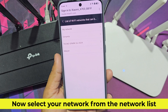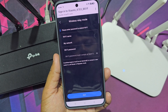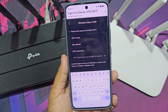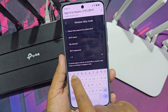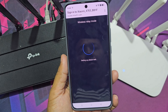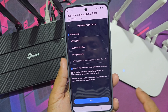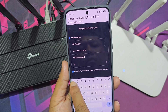Now select your network from the network list, then you need to enter this Wi-Fi network password. Your Xiaomi Wi-Fi router name will be changed, and you need to set up a password.